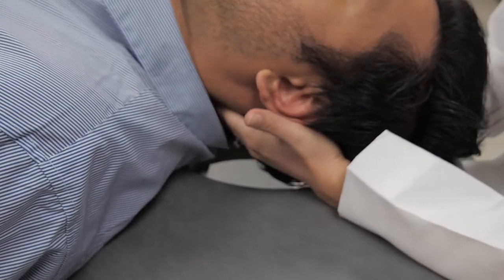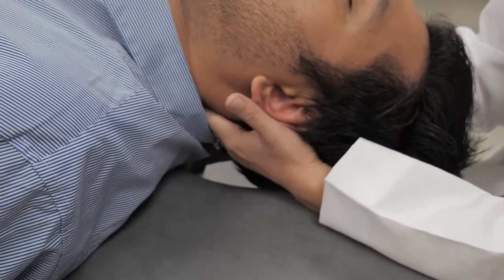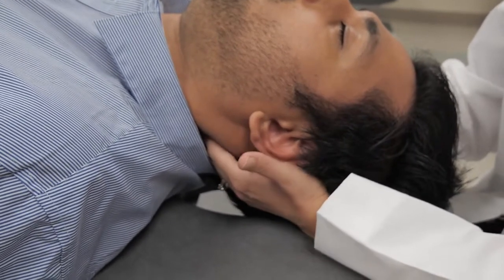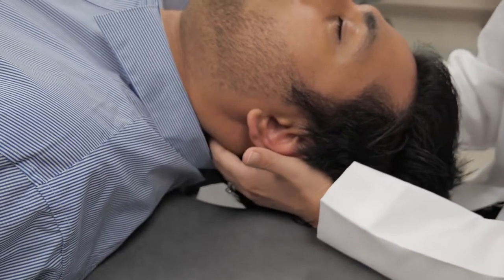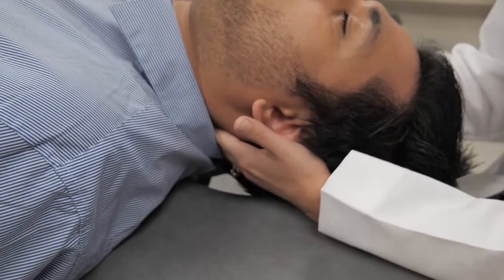Rest the head or the occiput in the palm of your hand so that the patient's head feels nice and supported. Try to avoid pressing your thumbs into the ears, because that can be painful.